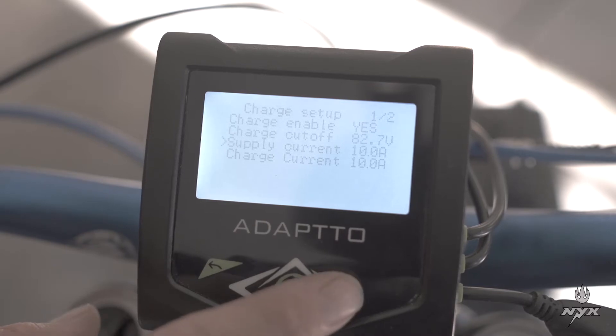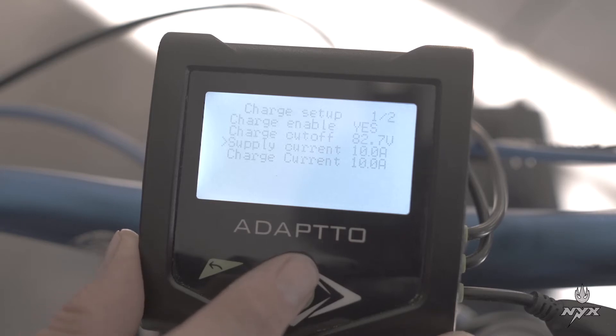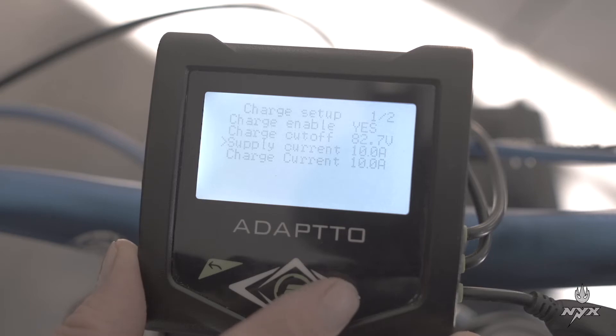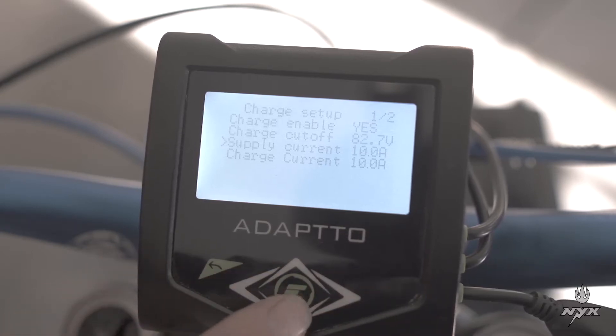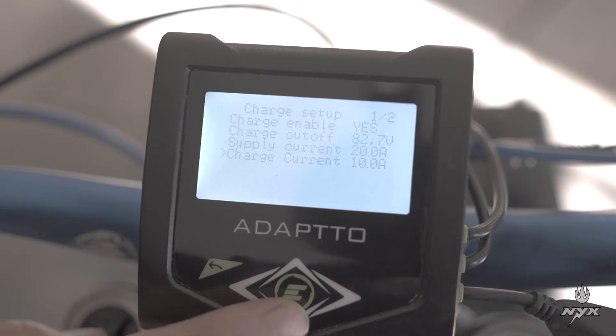Now for the supply current: your power supply is not 74V — it's lower voltage. You need to indicate that to the controller. In this case it's a 48V power supply delivering about 1000W, which means you set about 20A of current — set that value to 20. Then the charging current is the current going from the controller to the battery.